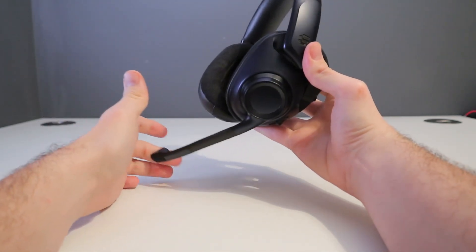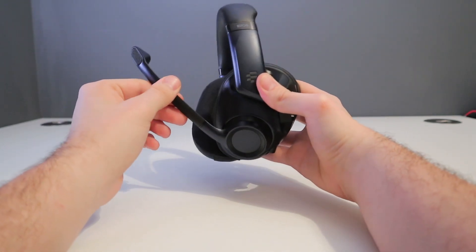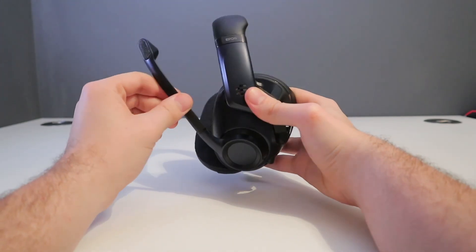The microphone is nothing to write home about. It's just about above average and does pick up a fair amount of background noise, but it does do the job.